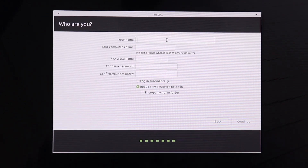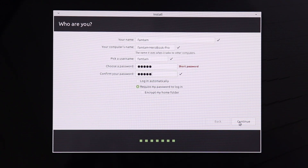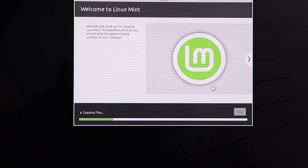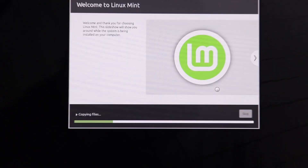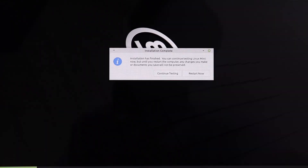Everything looks good, so click Install Now, then Continue. Continue again and type your username and password. Click Continue and our work here is done — Linux Mint will now install. Let's wait for it to finish.